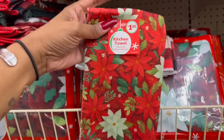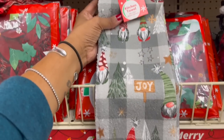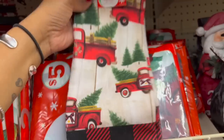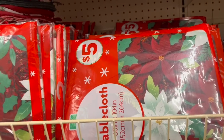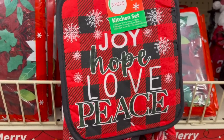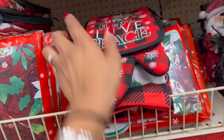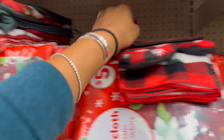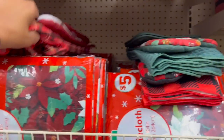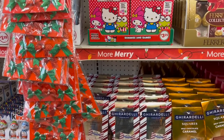They have kitchen towels — sets as well as singles. There are dollar twenty-five individual towels: a poinsettia one, a gnome that says 'Joy' — adorable — and my favorite with the red truck in black and red. They have sets for five dollars, which is a great deal: you get an oven mitt, two pot holders, and two microfiber towels. That's about a dollar a piece — way cheaper than buying them individually at Dollar Tree. Designs include 'Joy Hope Love Peace' and poinsettia.